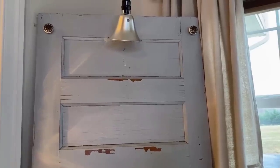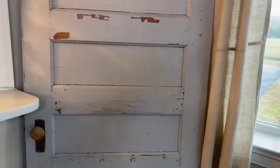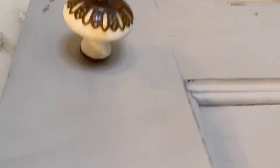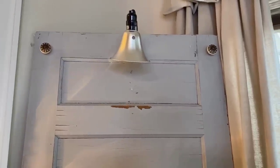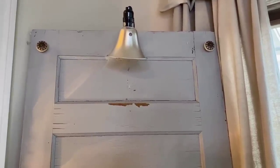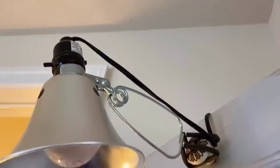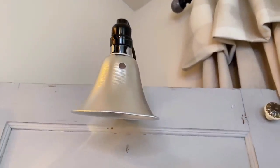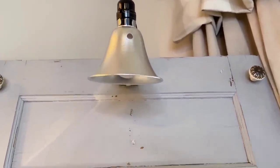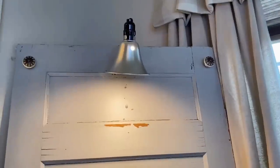Normally I put wreaths, baskets — I've done all kinds of things on this old door. When I purchased it from the antique store it came with these knobs on it, which I kept. I've also plugged in a shop light from Lowe's — I love these lights because you can clip them on virtually anywhere, plug them into an outlet, and you've got light right where you need it.